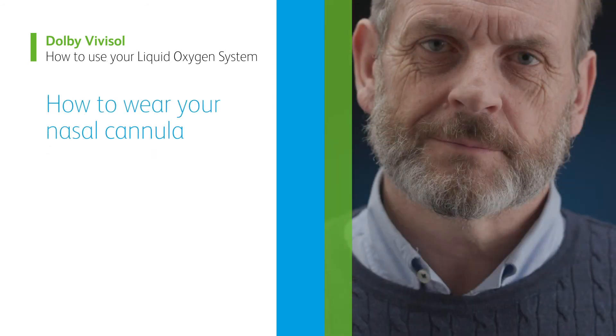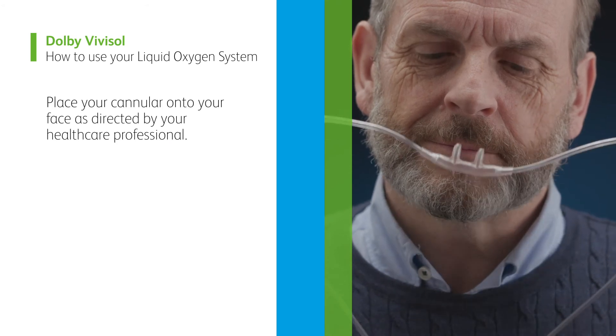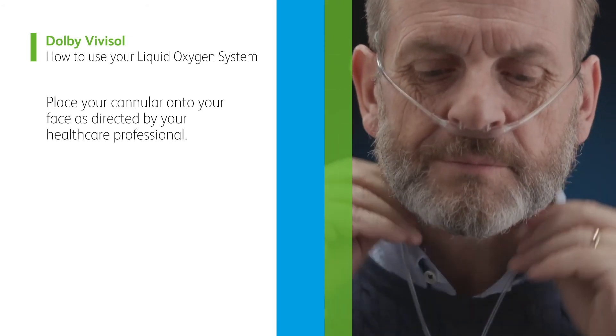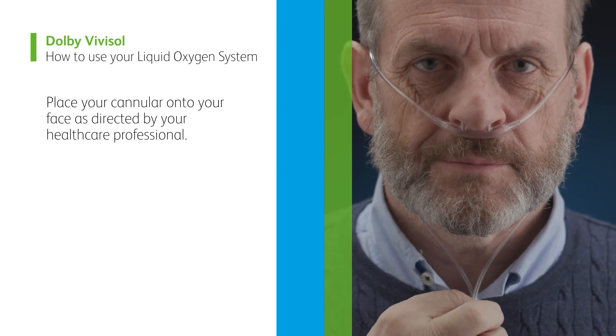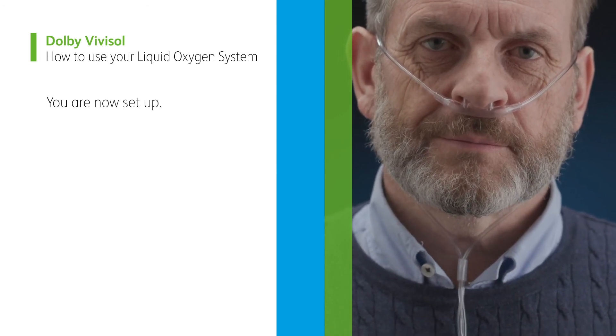How to wear your nasal cannula. Place your cannula onto your face as directed by your healthcare professional. You are now set up.